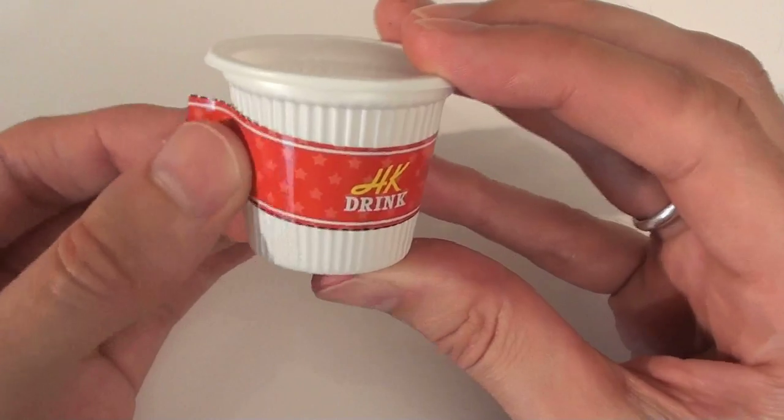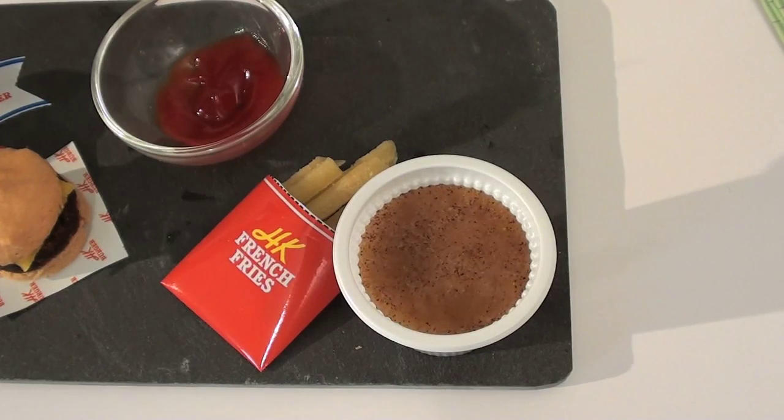With two burgers to chow down on, you're going to need yourself a drink. Prepare your cup and pour in the soda mix, add water and you have an instant cola. Yeah, that's normal.